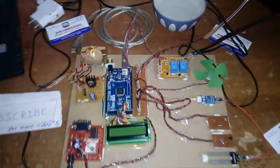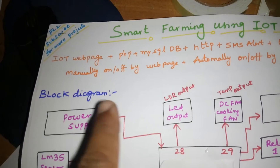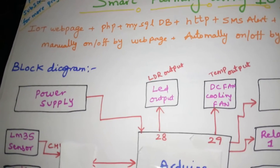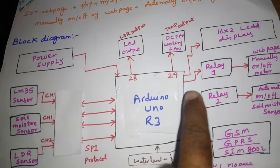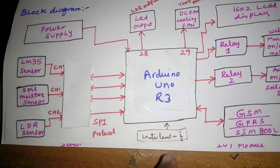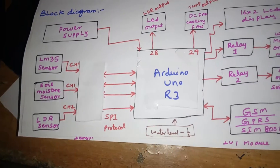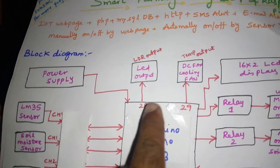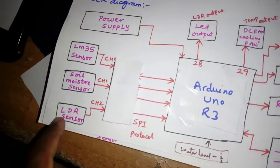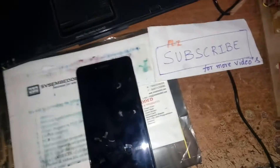Hi, we are from SVS Embedded. The project title is Smart Farming using IoT. We are using an IoT web page, PHP, MySQL, and HTTP. We are using an Arduino UNO R3, a power supply, a 16x2 LCD display, and four sensors: LM35 temperature sensor, soil moisture sensor, LDR sensor, and water level detection.